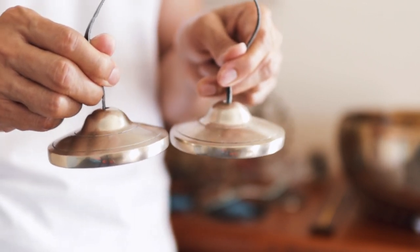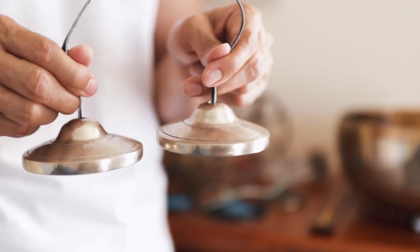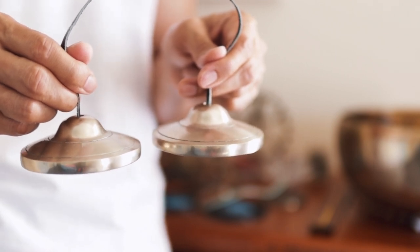Keep the distance between the bells small. You don't want too much momentum on striking the bell. Rather, just touch.